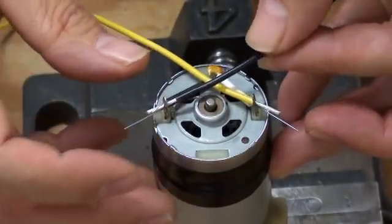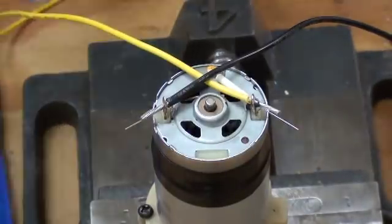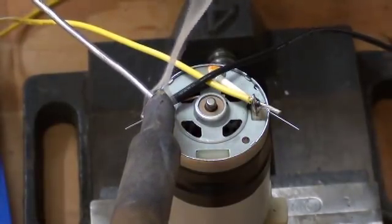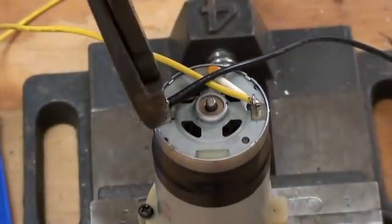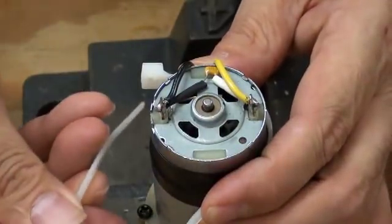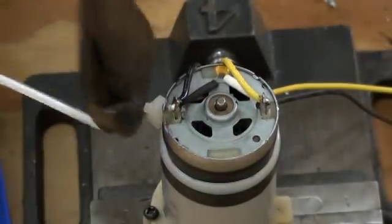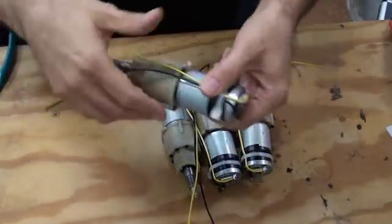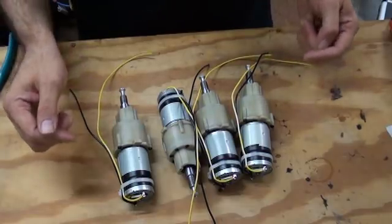Insert the positive wire and the negative, and then flow a little bit of solder. Clip the excess leads, and then use a zip tie as a strain relief. Clip the excess, and that's the finished product. Four motors prepped. In the next installment, we will work on mounting some wheels and getting started on a frame.